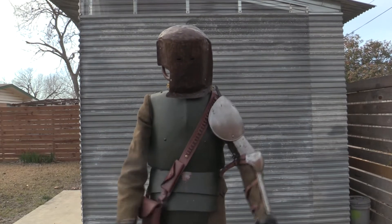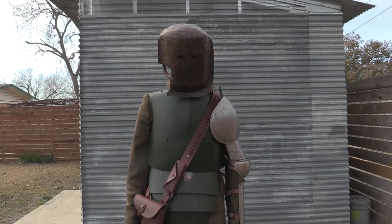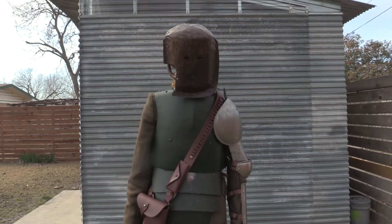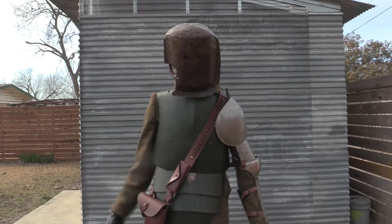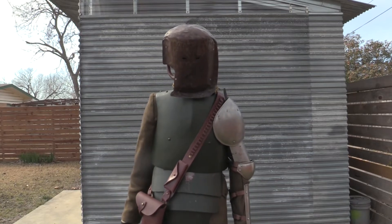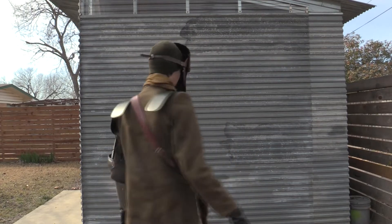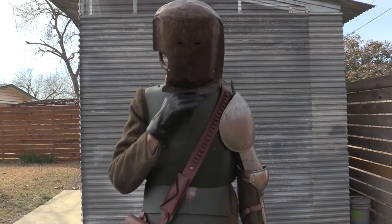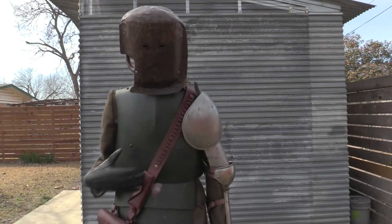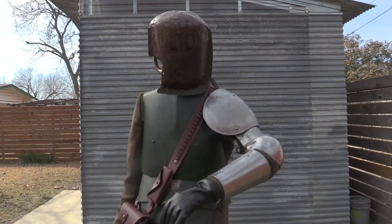I don't have a machine gun or anything yet, but I'm making one, so hopefully it comes out alright. I'll just jump into what I've got on essentially. Underneath this I'm just wearing my American uniform. I'm supposed to have my British one with my 08 webbing, but it's at my grandma's house, so I just went ahead and put on my American one because it's close enough.